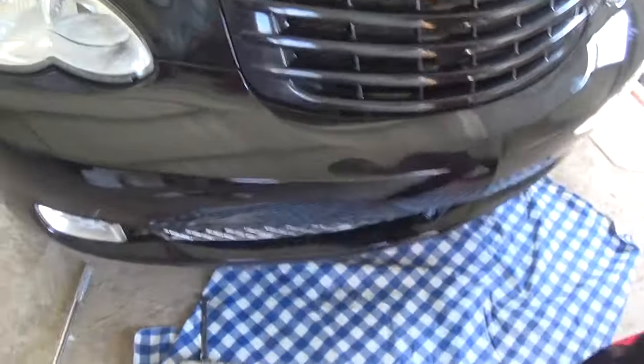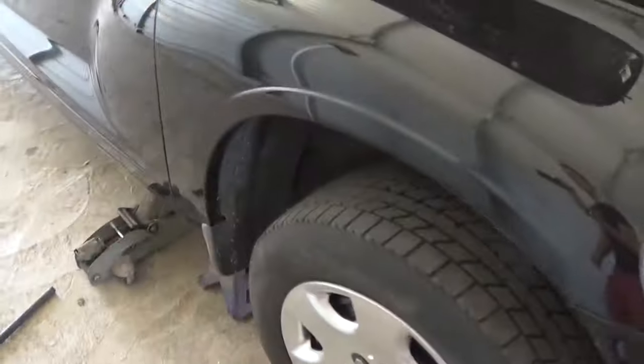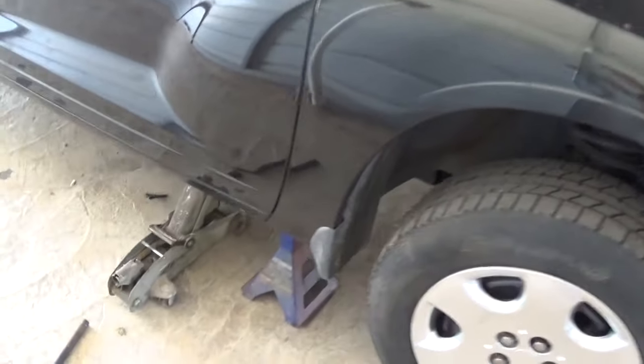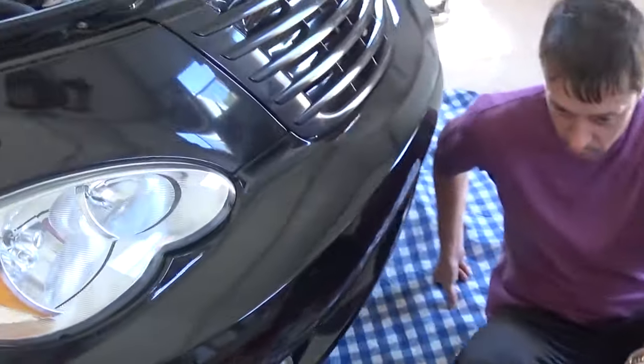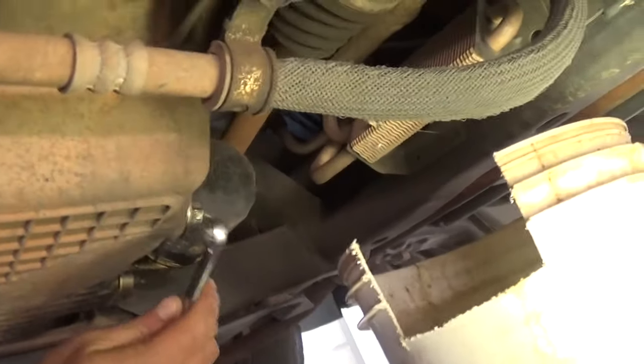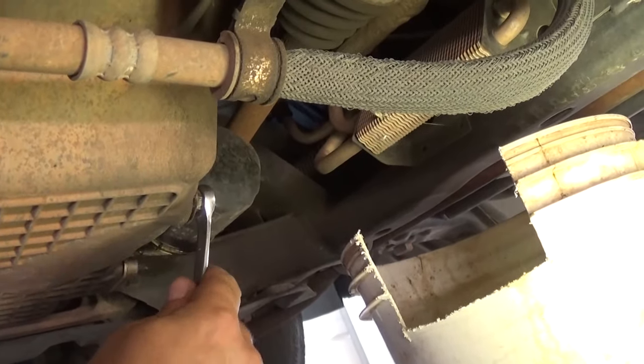First thing that you need to do is go on the passenger side and jack the passenger side up. Always put a safety stand underneath it because you will be lying under the vehicle. We need a 13mm wrench or socket, and right there on the back is the oil plug.